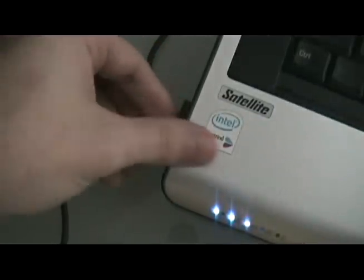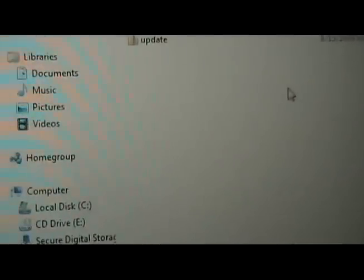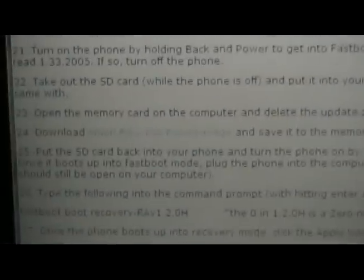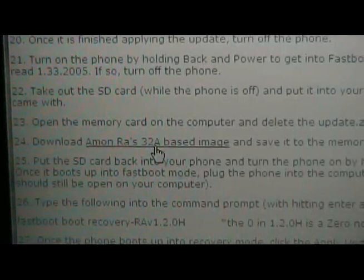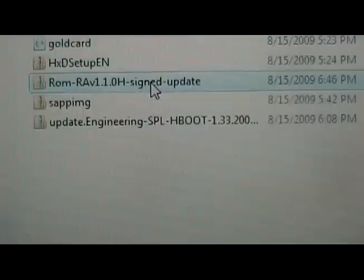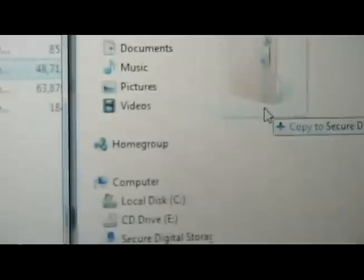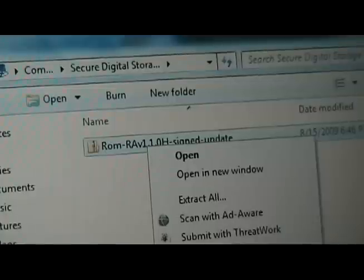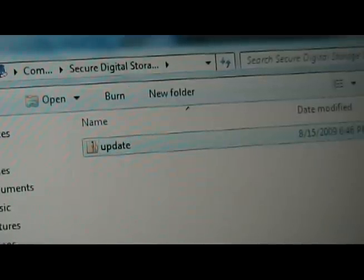Take out our memory card, unplug it, and put it into our SD adapter. This is the one with the update.zip on it. Put the SD adapter into the computer. When it pops up, delete the update.zip. Then go to our site and download Amon Ra's 32a based image. Save it to our SD card, then right-click and rename it to update.zip.